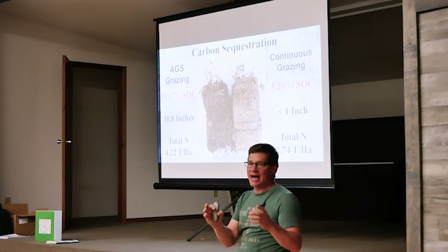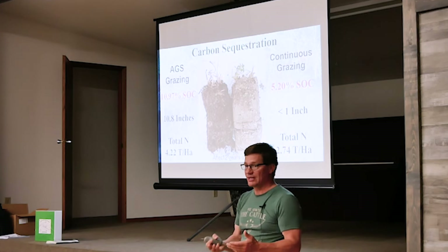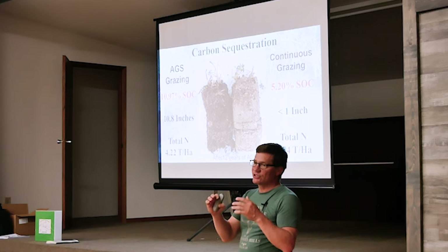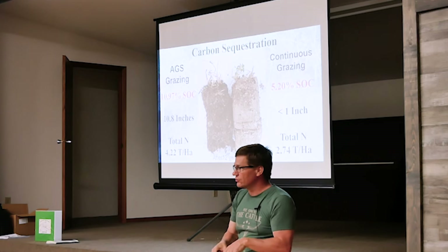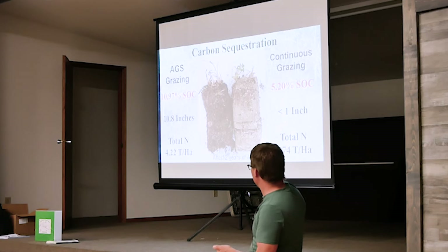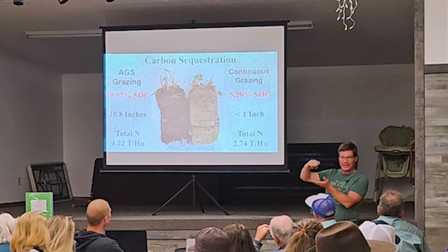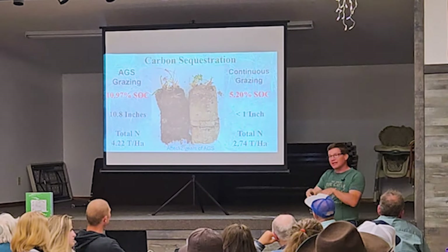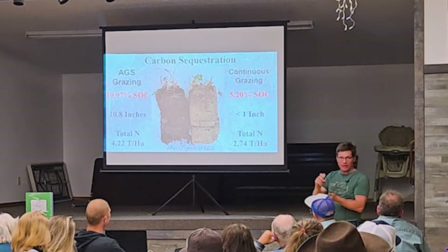The reason academia thinks it takes a hundred years is because they rely on residue left on the surface. We know residue is for water-holding capacity — that's not how you grow soil. What we need are root exudates: photosynthesis takes carbon out of the air, pushes it down into the roots, and pushes it out through the root systems into the base. So the base just got converted — we added carbon to it. I'm not growing soil on top like academia says; I'm going down into the base and converting it into topsoil.